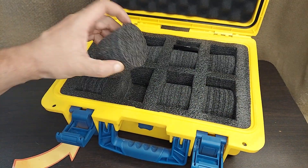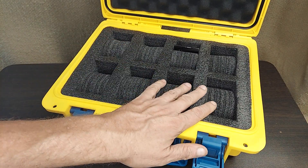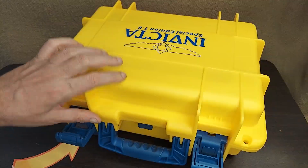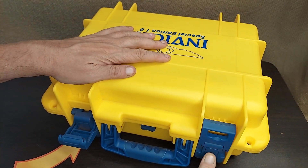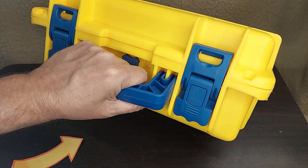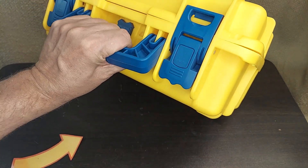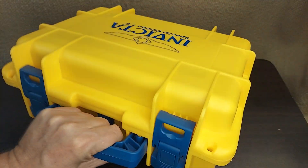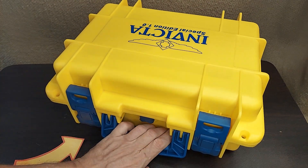It comes with the rounds to hold the watch, a pre-cut foam, and a soft top — and definitely an indestructible, very cool looking box that's pressurized for air flight. It's indestructible, it's stackable, and it looks super cool.